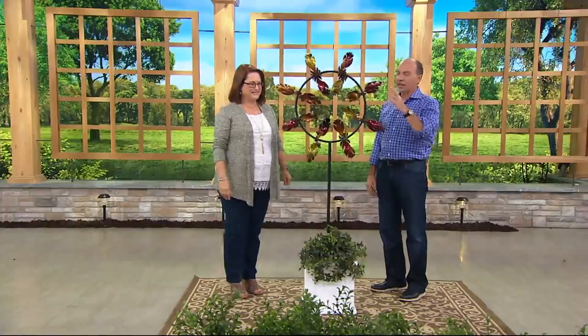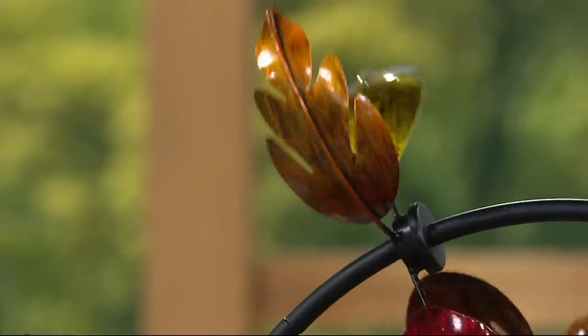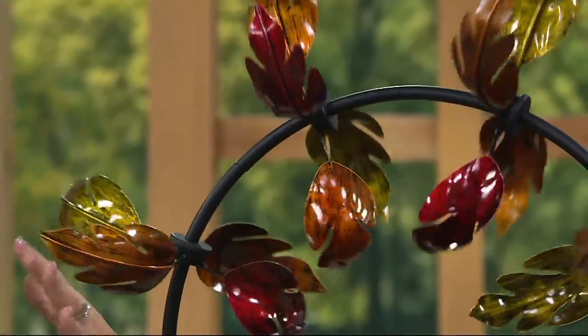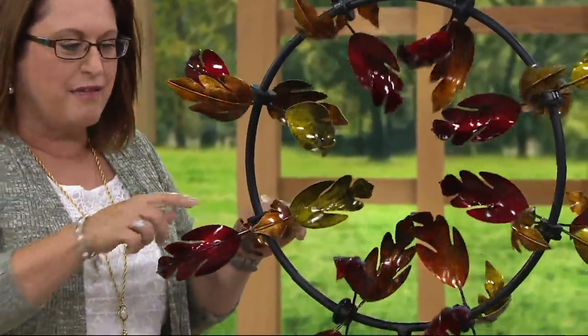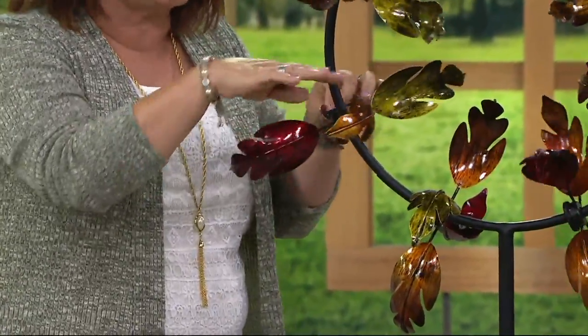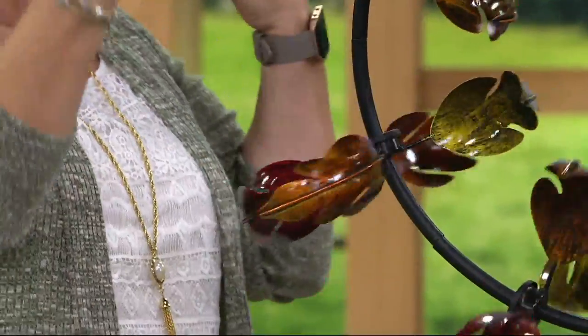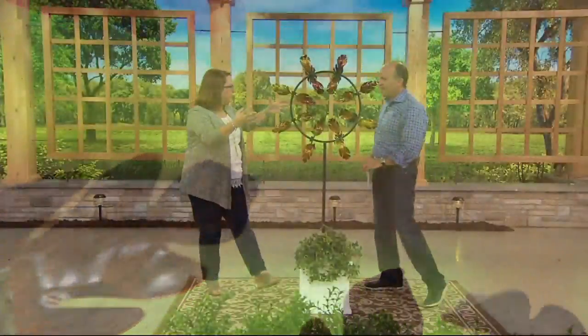The fall colors and leaf shapes are perfect for this time of year, and you can leave it out all year round. It's made out of steel construction with beautiful colors painted on. You can see striations of color and a beautiful high gloss finish that gives it a dimensional, artistic effect — like something from a juried craft show or the Philadelphia Flower Show.